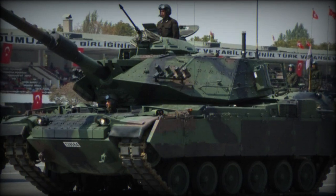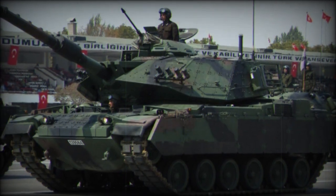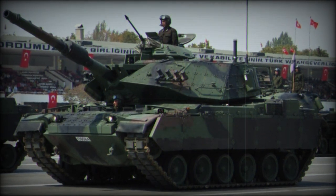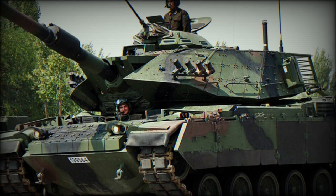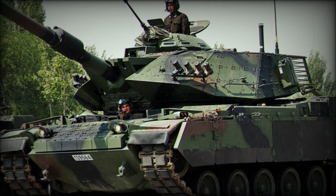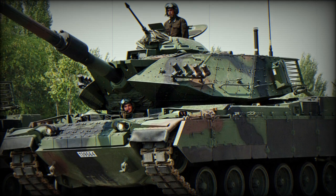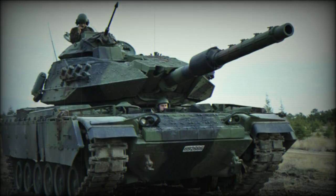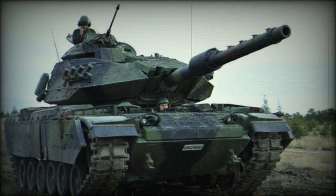The Israeli-developed Sabra is a highly modified form of the American M60 patent tank, complete with a revised turret, more potent armament, revised armor protection, reinforced chassis, and improved battlefield capabilities. More specifically, the Sabra is based on the M60A3 production model, though scarcely retains the form of the original American design, with modifications completed by the Israeli Military Industries concern.